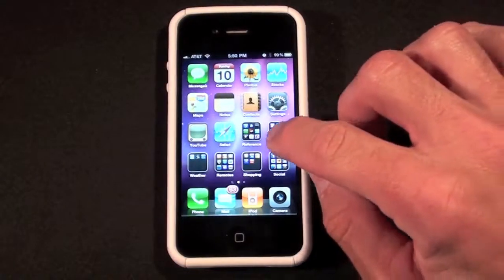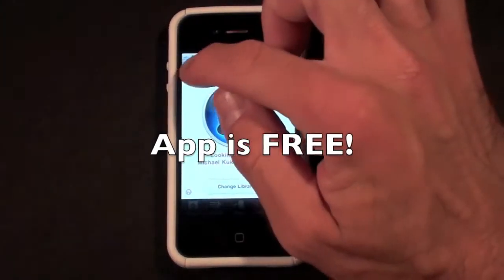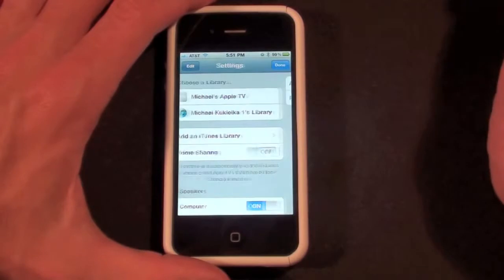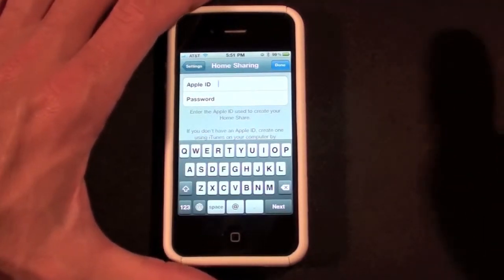So once you've turned on home sharing and you've downloaded the app from the App Store, you'll need to set up home sharing. Let's go to Settings — you can see I already have two devices on here because I've used this before. I need to go to home sharing to turn it on, and now it's asking for the username and ID I created on my iTunes account.